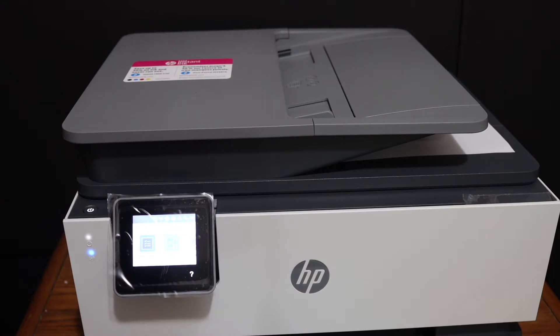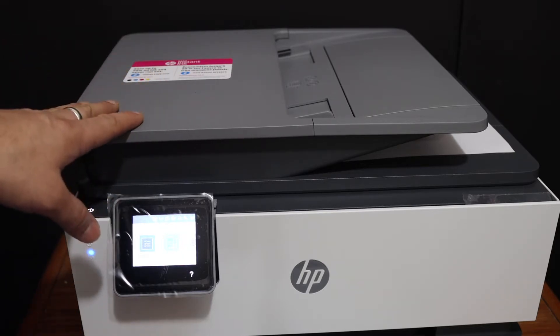Today's video is regarding the HP OfficeJet Pro 9025 all-in-one printer. I am going to show you how to do the copy, print, and scan with this printer.